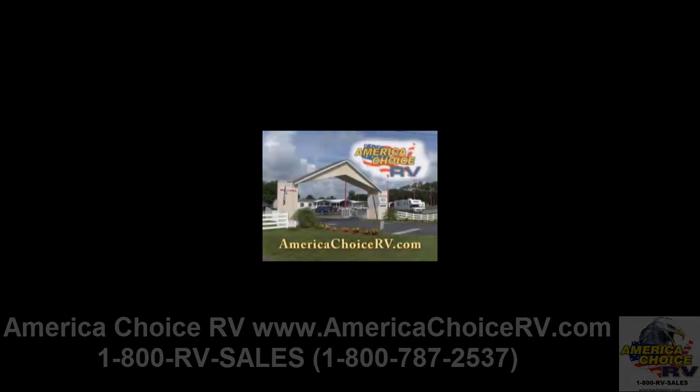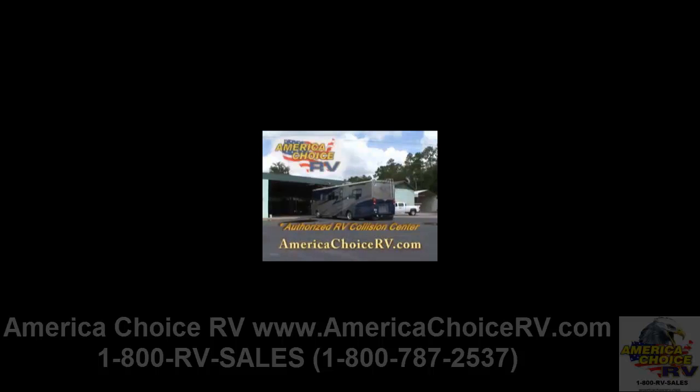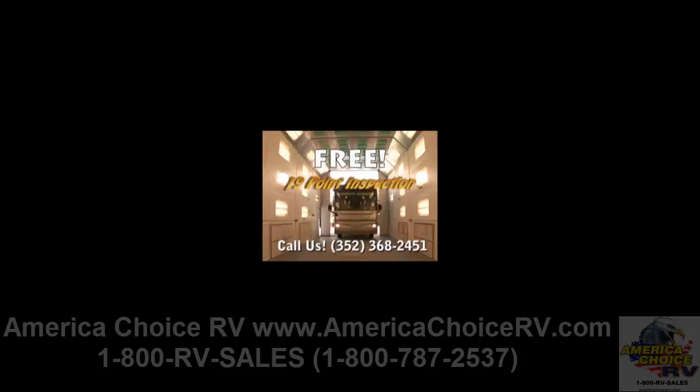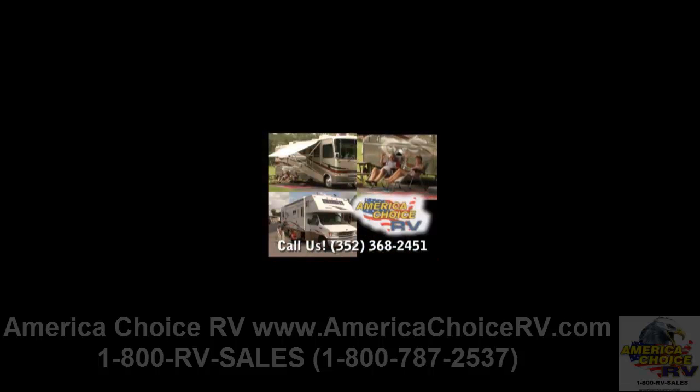America Choice RV in Ocala — we're an authorized RV collision center and we work on all brands of RVs, travel trailers, and fifth wheels. Bring in your RV for a free 19-point inspection and get a 20% discount on service labor. Call America Choice RV for details.